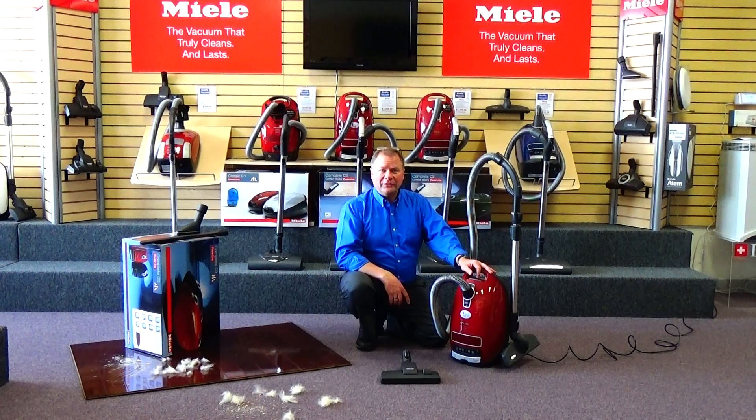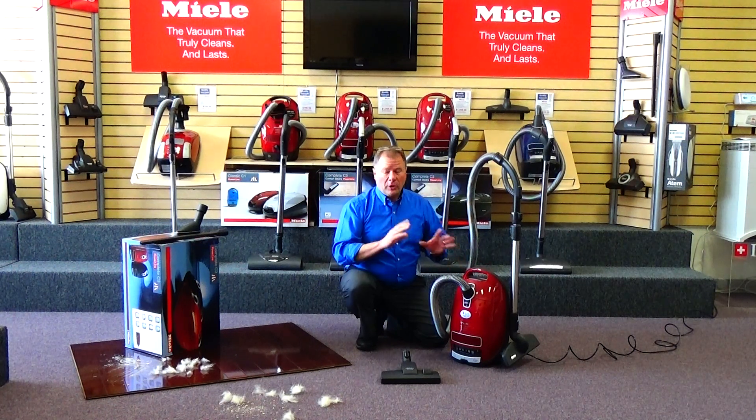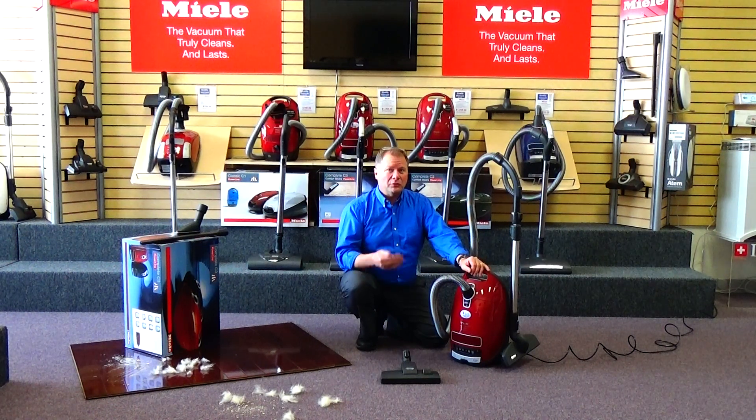This machine was specifically designed for people that have larger homes, have a lot of foot traffic, pet hair, bare floors, maybe some area rugs, or the type of carpet that carpet manufacturers don't want you to use a rotating brush or beater bar on their carpet surface.